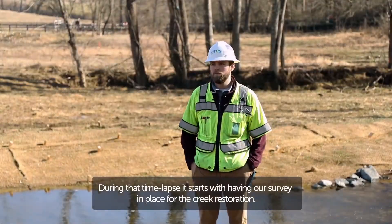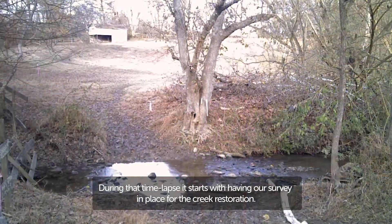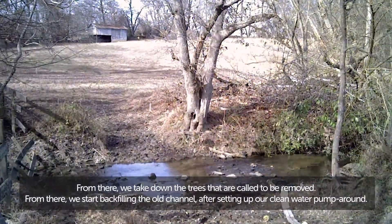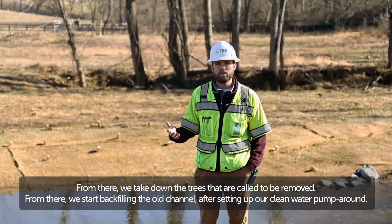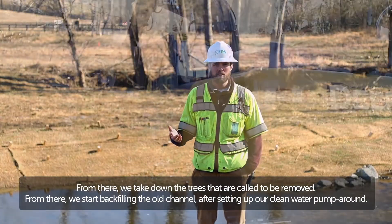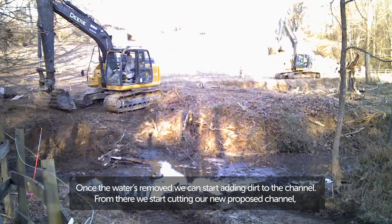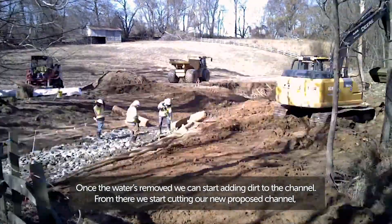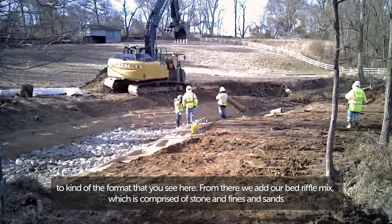During that time lapse, it starts with having our survey in place for the creek restoration. From there, we take down the trees that are called to be removed. From there, we start backfilling the old channel after setting up our clean water pump around. Once the water is removed, we start adding dirt to the channel. From there, we start cutting our new proposed channel to kind of the format you see here.